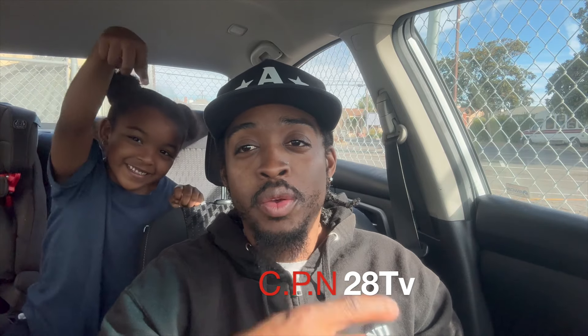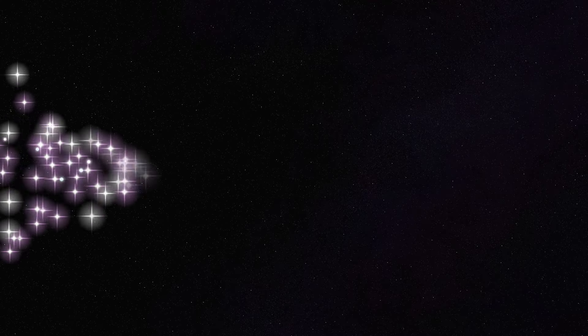Anyway, back to me — that was the Wendy's Krabby Patty collab. I'm CPN, this is CPN28TV. Don't forget to like, comment, and subscribe. We out. See that P-dot-N.